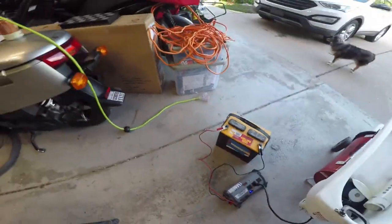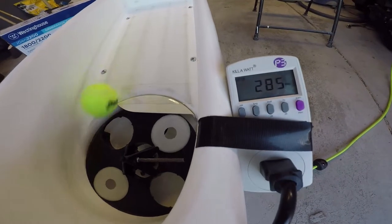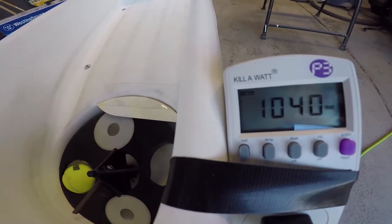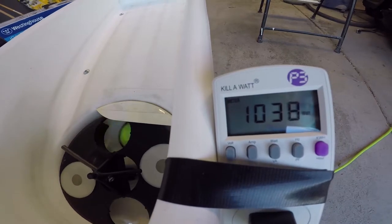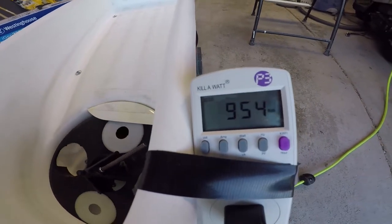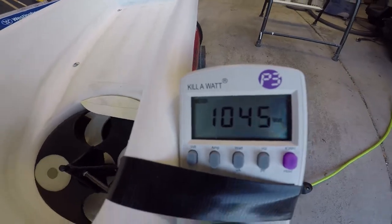After hooking up a power meter to the unit and turning it on to see how much electricity it was drawing, it turns out it's drawing a full thousand watts when it's on, which makes sense because it's essentially just a huge fan. That also meant it's pulling way more power than my 400 watt inverter can accommodate, so we went to plan B: buy a mobile gas power generator.